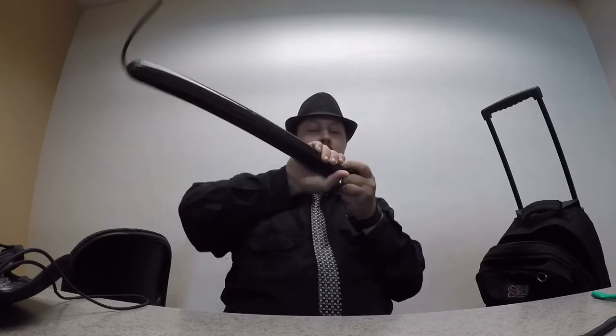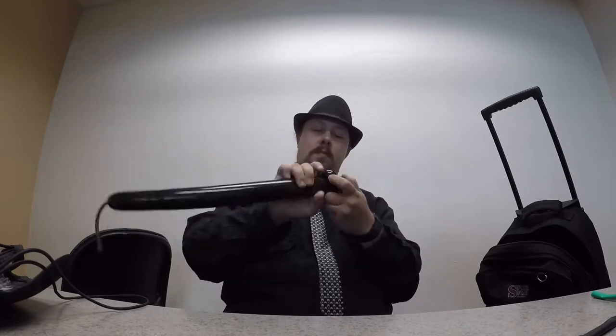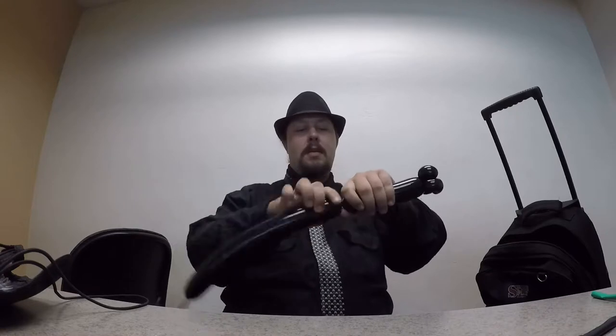I'm going to want to make a triple head twist. This is where the head's going to be resting. Then go down and make a double pinch twist — this is going to be the hips.